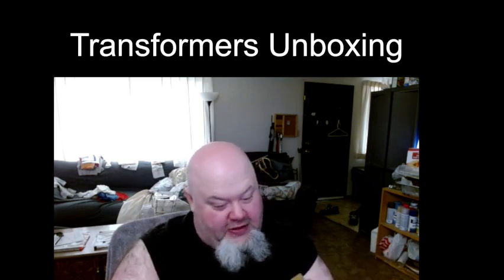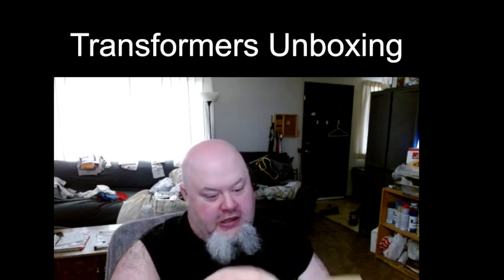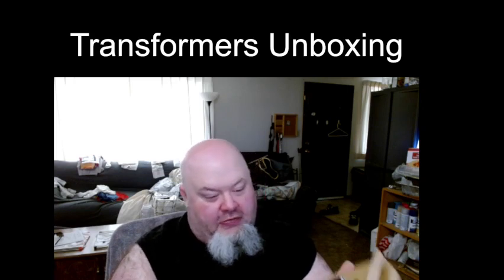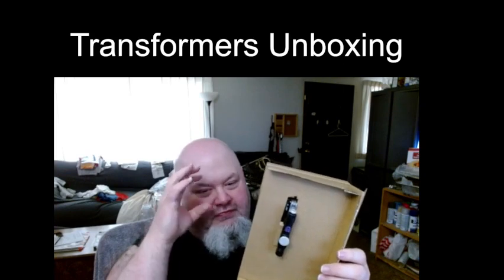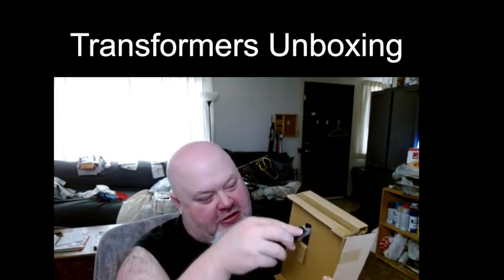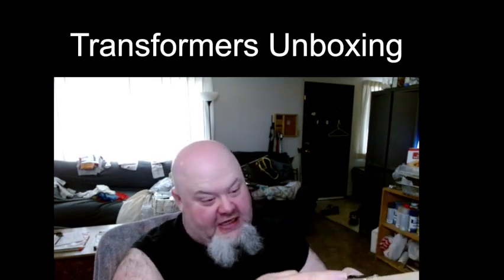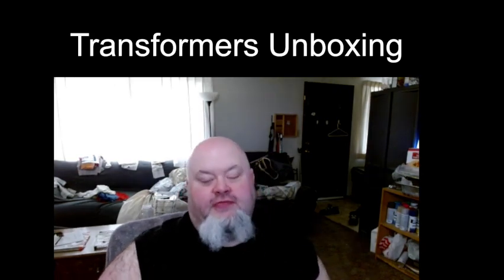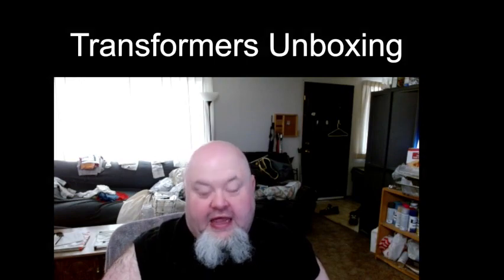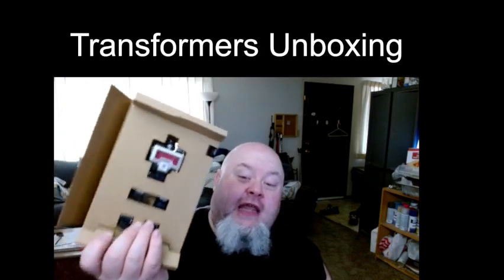Let's see if we can open this up — looks like there's some tape. On the back here we have the lens part of Magnificus, so you have to kind of maneuver it when removing the figure. Let me get this opened up first — looks like it's taped, so let's use the knife again. I like it when it's packaged like this. Hasbro, good going with the packaging — this is the way it should be.